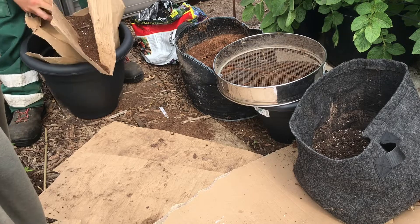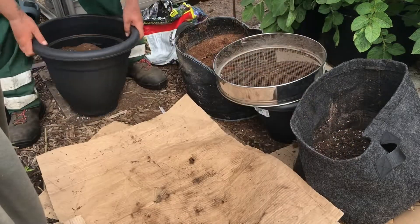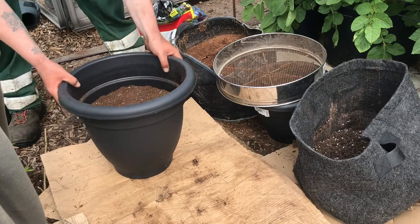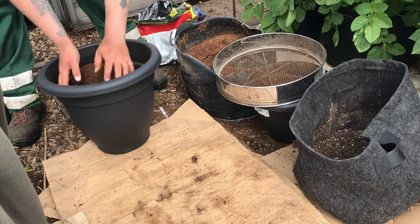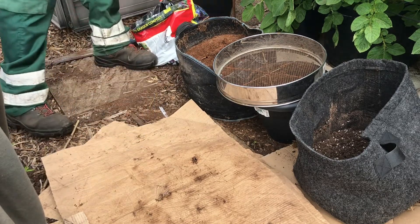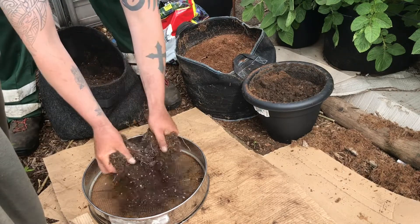I've been mixing on this cardboard this morning, so I don't need a lot of it to finish off. It's nice light, fluffy stuff, hopefully they shouldn't fork, and there's not a lot of nutrients in there.